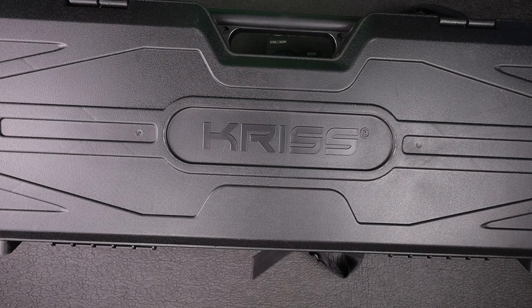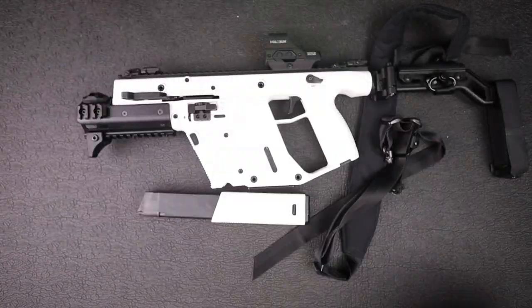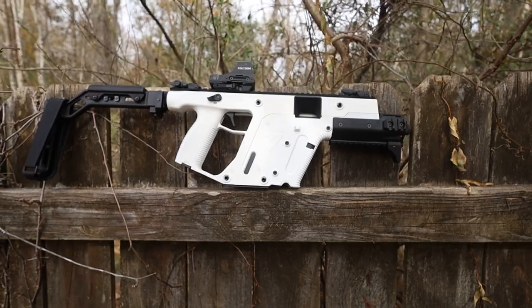Is the Kriss Vector practical or just tactical? That's what we're going to talk about today. You're looking at the box for the Kriss Vector, which it does come with a hard case. Let's get that out of the way and reveal the star of the show — the Kriss Vector SDP Enhanced.